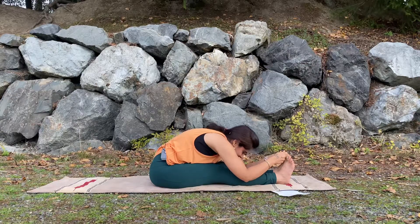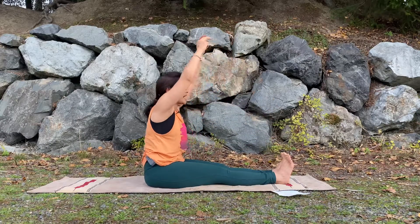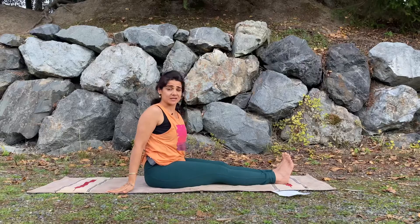This position can be done three times or more in the day. Inhale, raise your hands up towards the ceiling, exhale, bring the hands down.